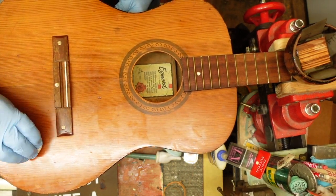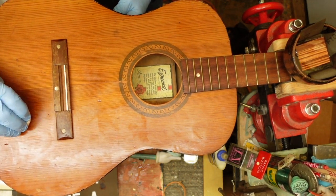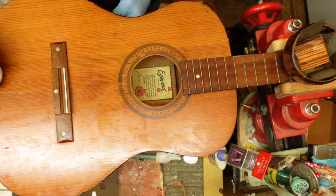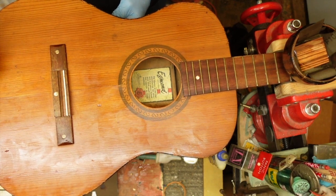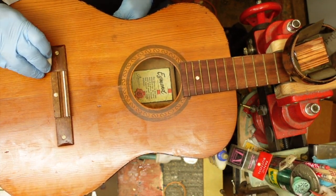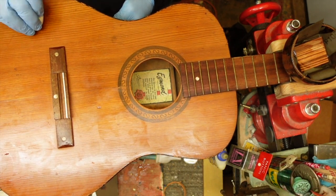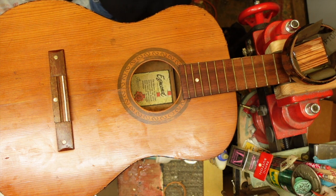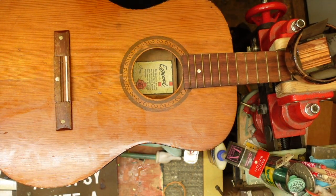You might put 20 coats of this stuff on the guitar, but the more you do it - especially if you leave time in between - it builds upon itself, sinks in, and creates a marvelous finish. This is how they used to do the old violins. Come off the edge, leave this alone until it dries out, then do the same thing to the top on all of the guitar.